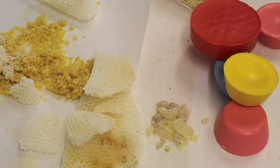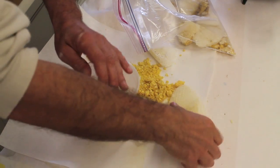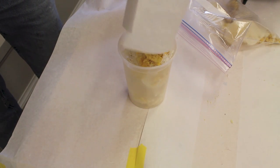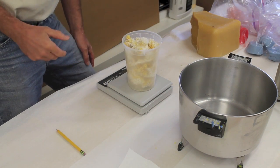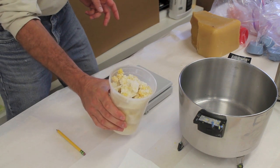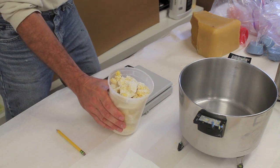You can color the encaustic with oil paint or powdered pigments, and these are a few examples of colors I've made using oil paint. The container weighs an ounce and I have exactly nine ounces, so I've got eight ounces of beeswax. I'll heat this up, get it to a liquefied form, and then add one ounce of damar crystals.